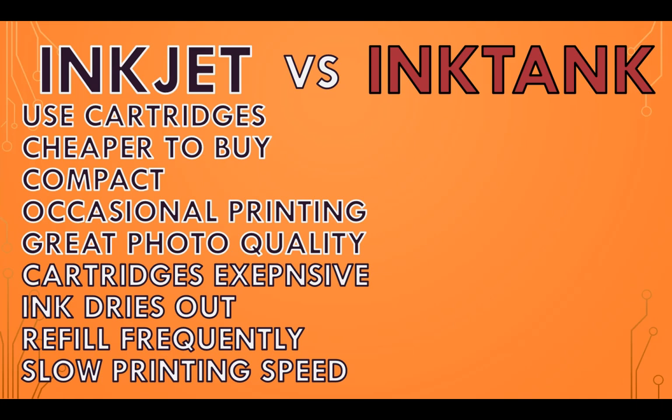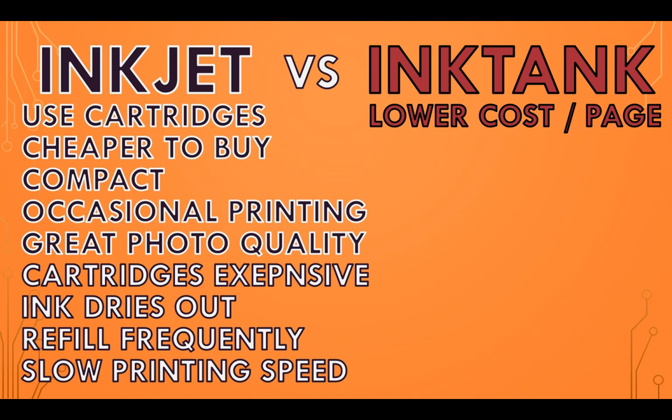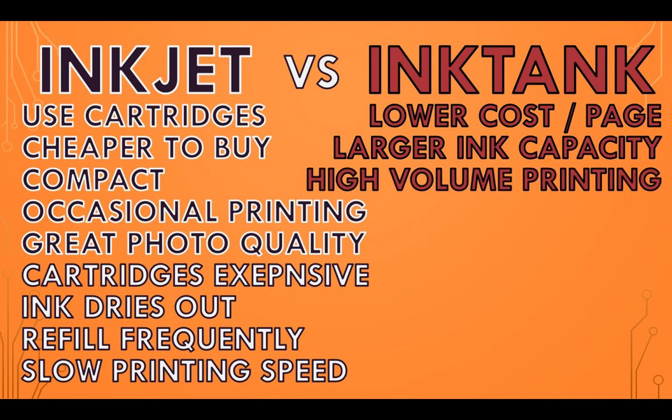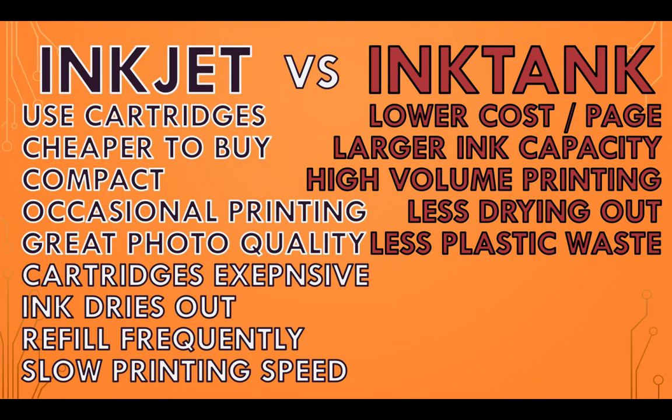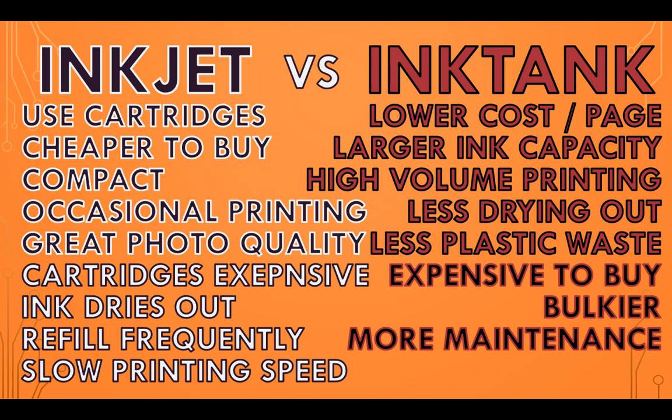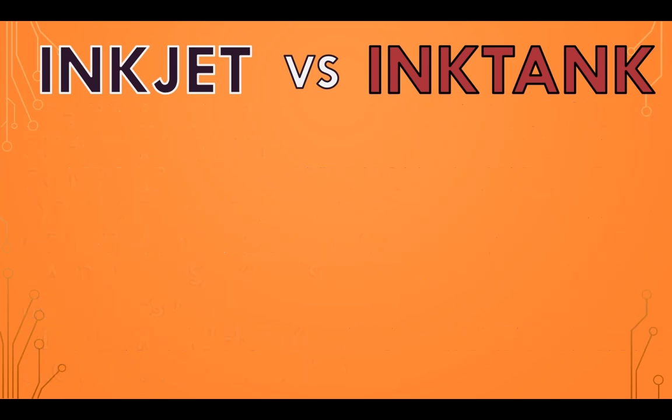With ink tank printers, they have a lower cost per page and are cheaper to refill ink, they have a larger ink capacity which means fewer refills, they are ideal for high volume printing, the ink is less likely to dry out, and they are more eco-friendly as they create less plastic waste. However, they are more expensive to buy with a higher initial cost, they are bulkier and take up more space, and require more maintenance overall with the other parts.